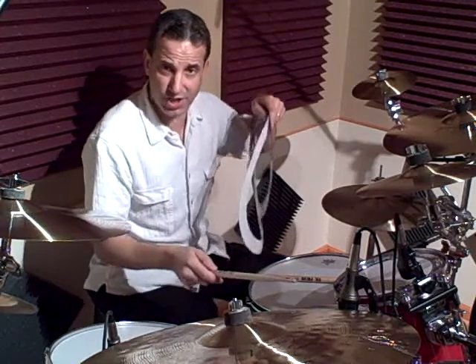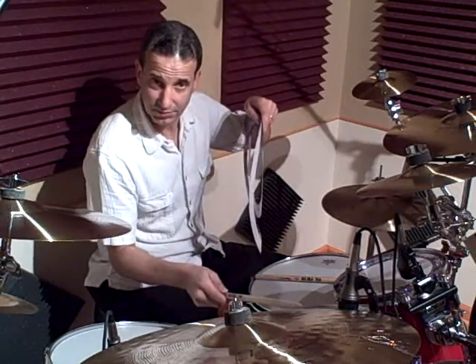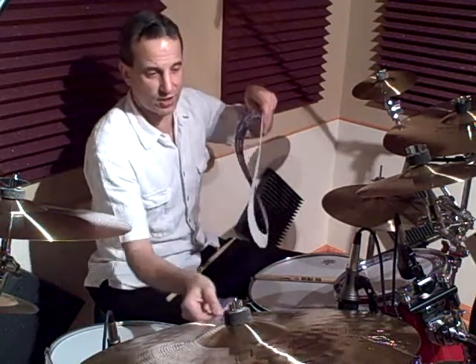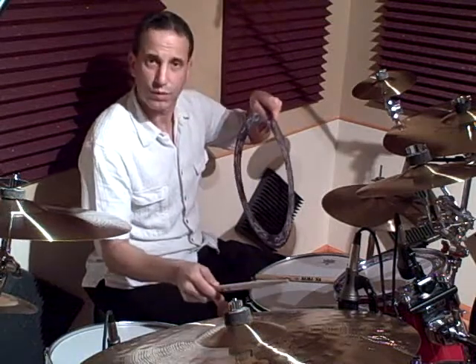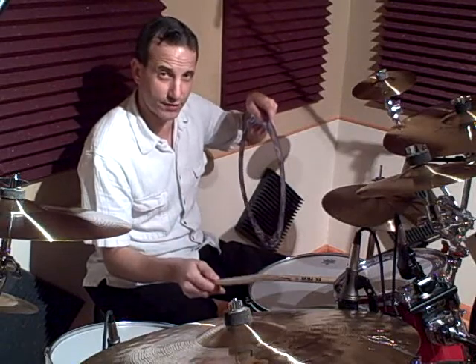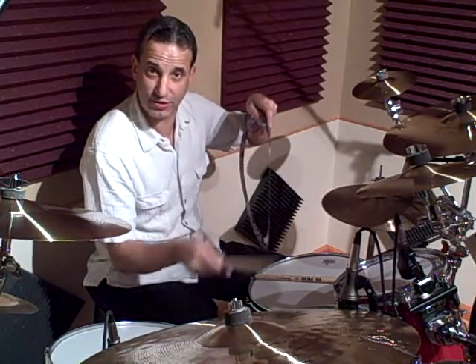Now let's check out the 12 inch tom. Pop the 12 inch Killer Ring on and you get a nice, warm, fat tone out of it. You can feel the difference too when you're hitting it. So here's the 10 to 12.